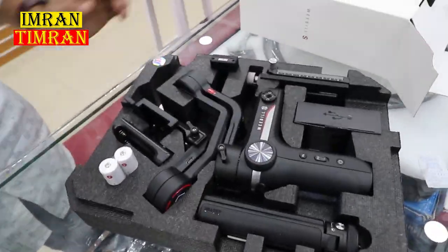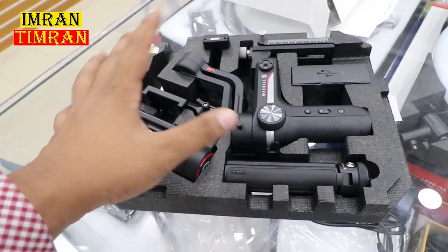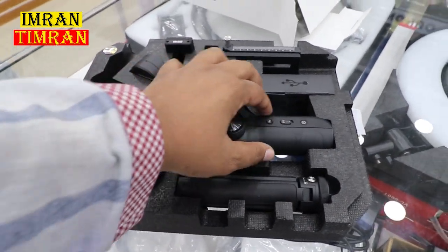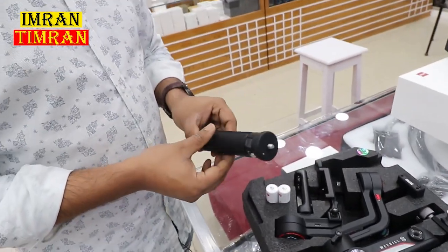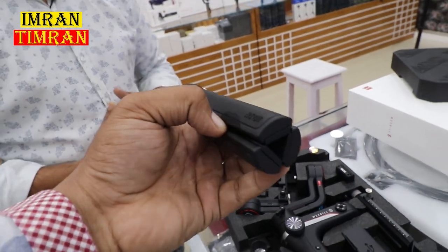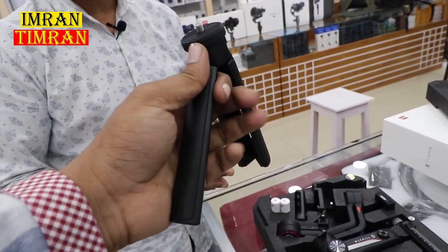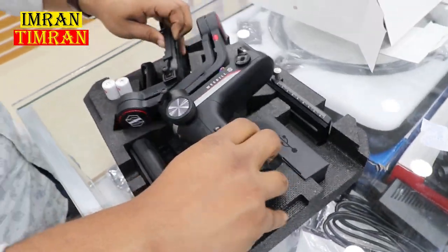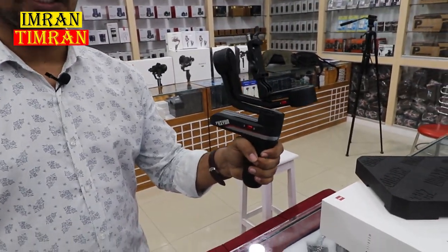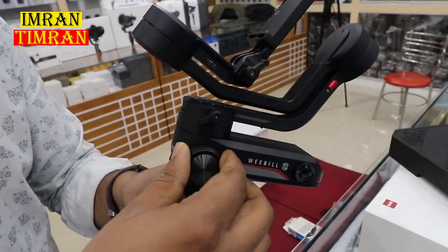Wow guys, this gimbal is in the case. It looks very smooth. What I want to see is the tripod. The tripod is a very premium level — it is the best premium level. We have to see this gimbal and this joystick.